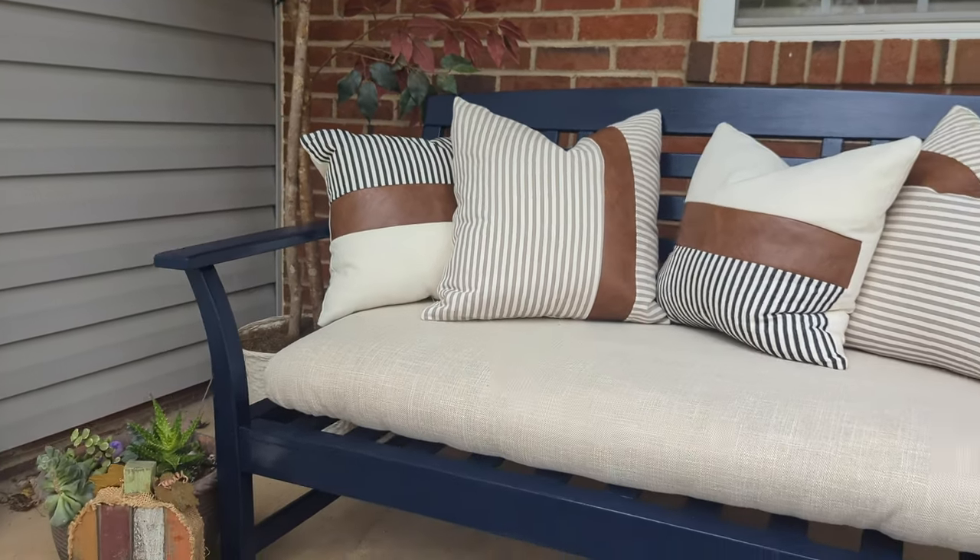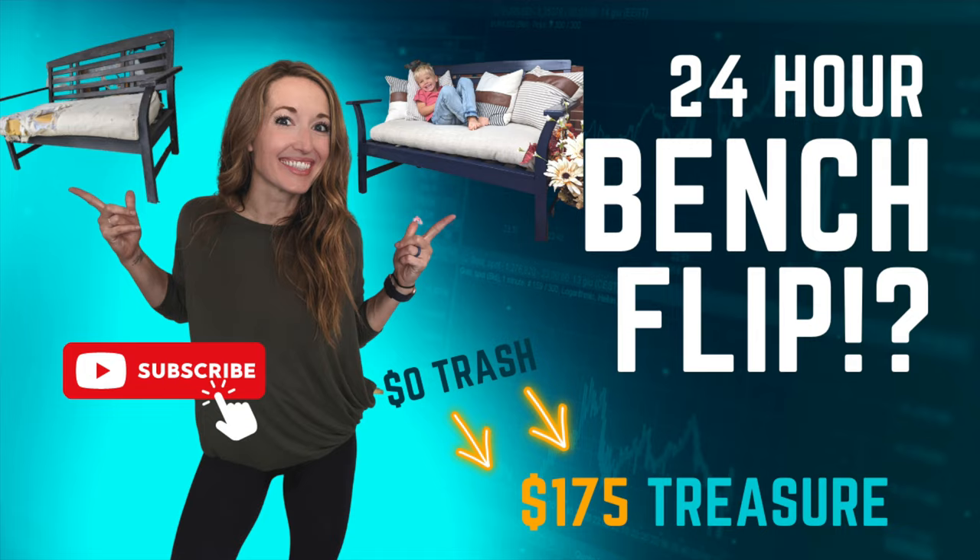Thank you guys for joining me at the Broken Masterpiece. You can also find me on Instagram and communicate with me there. Make sure to click subscribe.